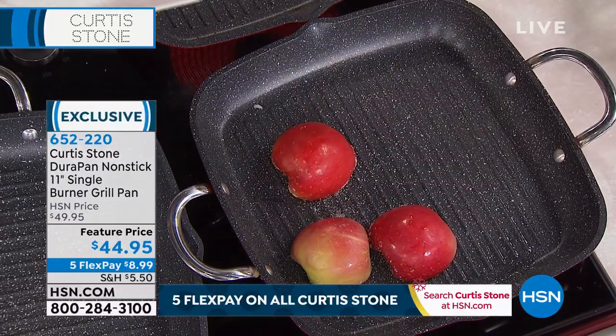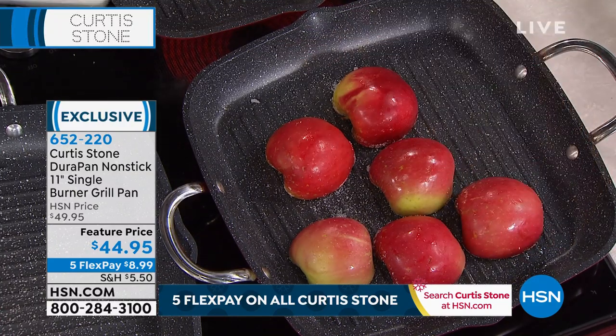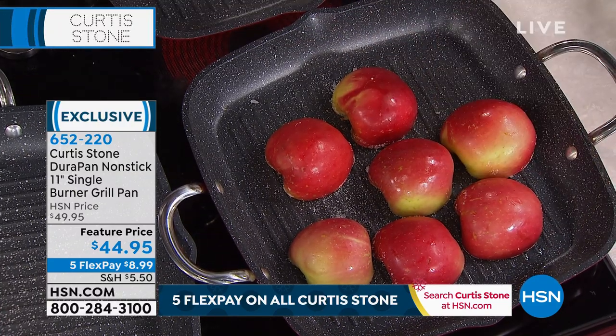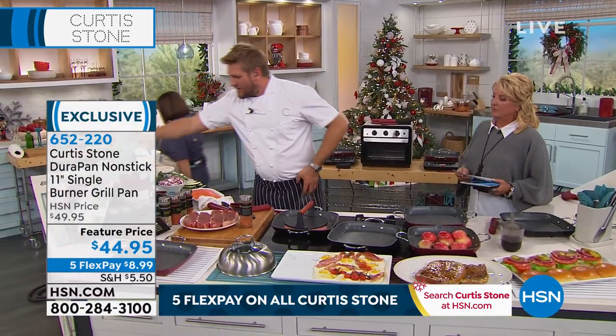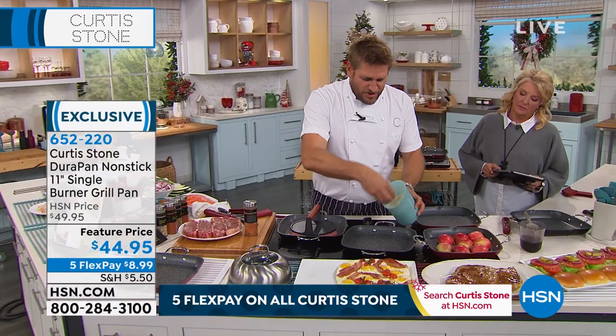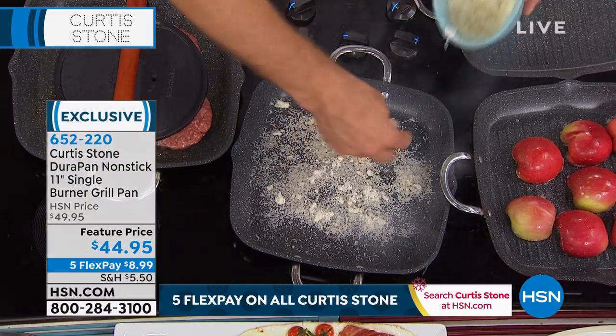Now I'm going to throw some apples in here and we're going to caramelize those up until they're nice and golden brown. I've also got those burgers I'm about to turn. Let me show you — let's get a little silly here, Rochelle. We've got a hot pan here, and I'm actually going to throw some parmesan cheese right in and burn that.